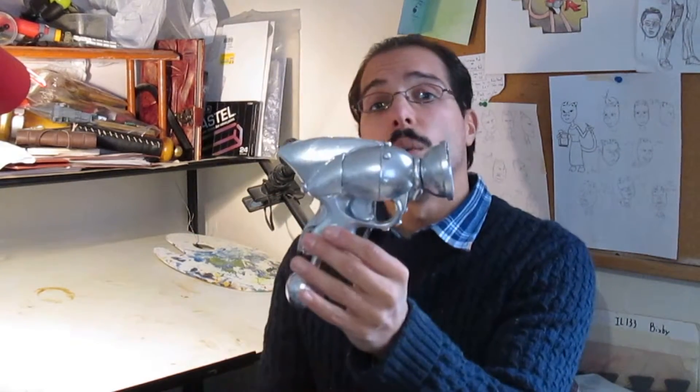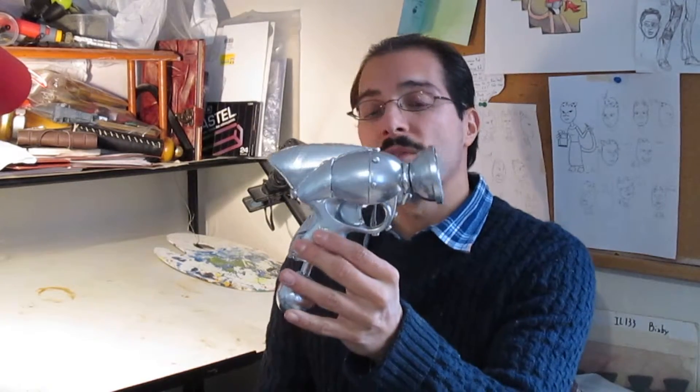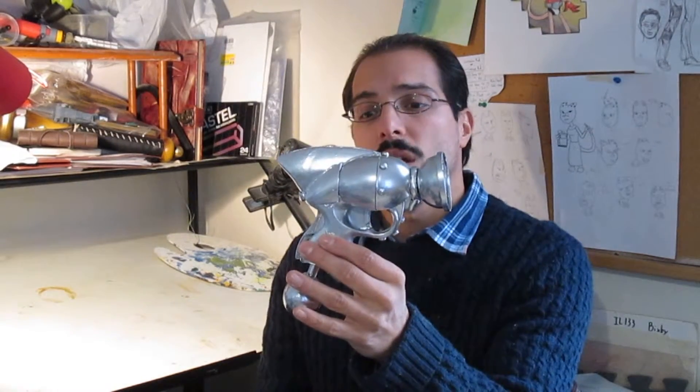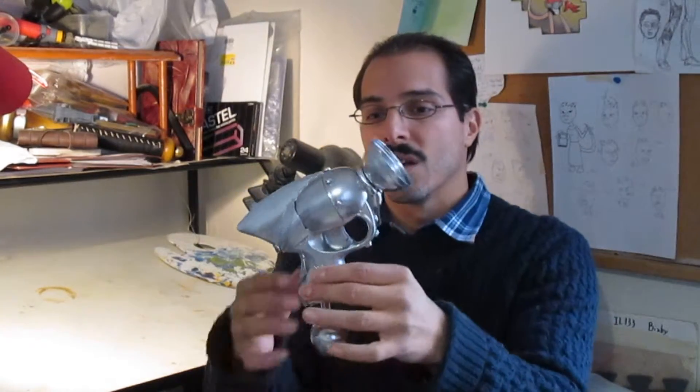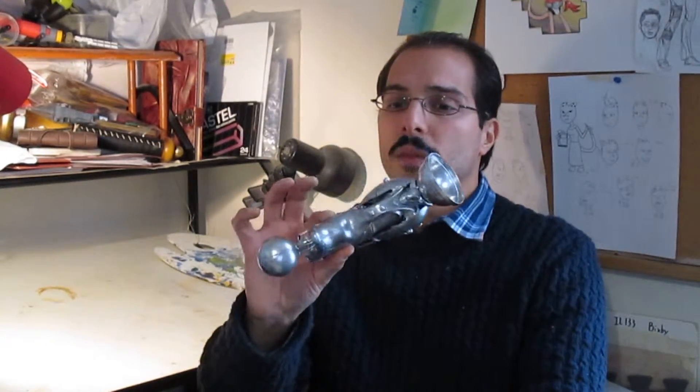But that's that. One day build, made from found objects around the house, around thrift stores, or in my case, in my mystical box of junk. Just wanted to show this off. Hope you guys like it. Subscribe, like the video, and give me commentary — tell me what you want me to build next using found objects and I'll show you how I built it.